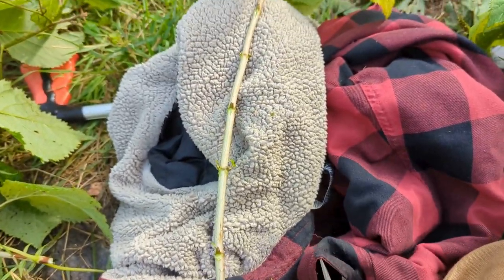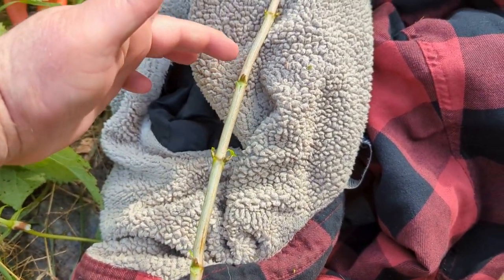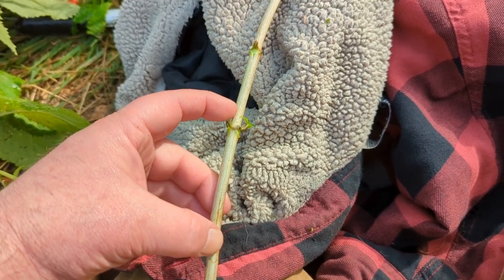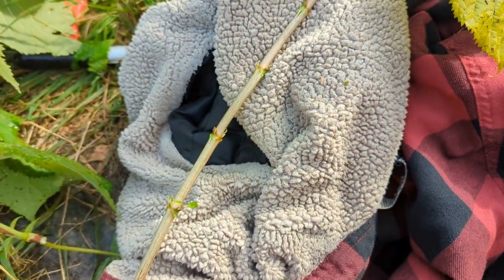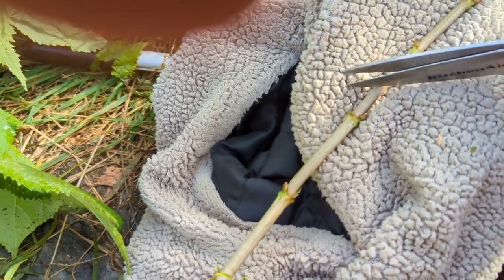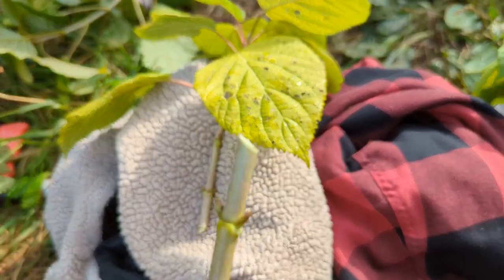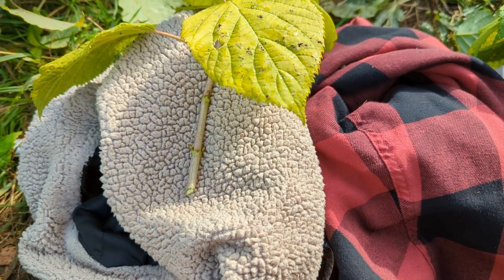What I like to do on these long ones is count up probably to about here. This is one node that would be in the ground, maybe even two nodes that would be in the ground — the roots would grow from that. And then here and here this will be the top growth. So what I do is when I cut it, I cut it at an angle so I can tell that this would be the top. That's the idea anyway.